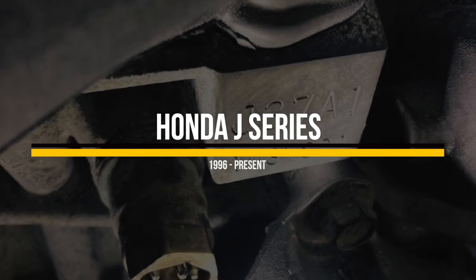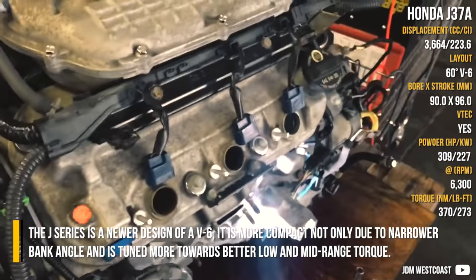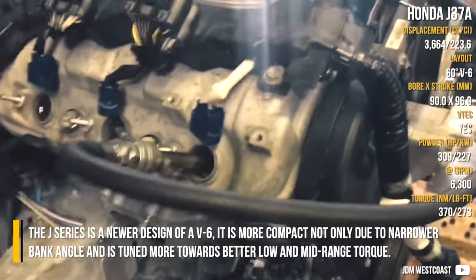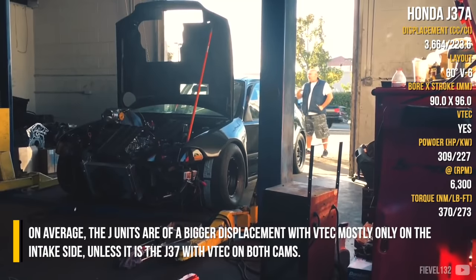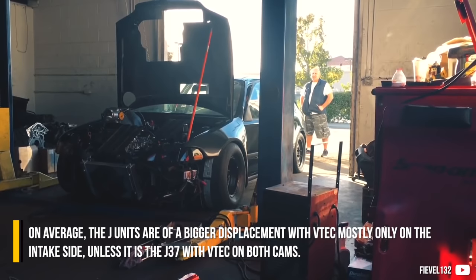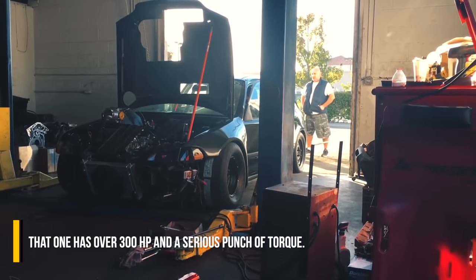Honda J-Series. The J-Series is a newer design of a V6. It is more compact, not only due to a narrower bank angle, and is tuned more towards better lower and mid-range torque. On average, the J-Units offer a large displacement with VTEC mostly only on the intake side, unless it is the J37 with VTEC on both cams. That one has over 300 horsepower and a serious punch of torque.